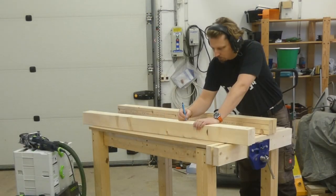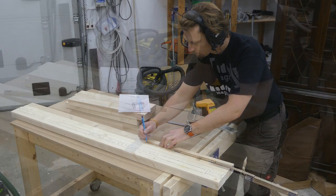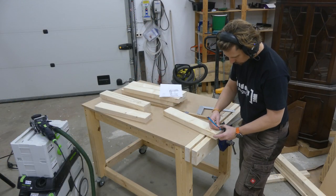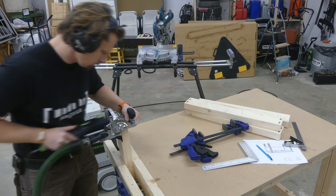When all the pieces were cut to the final size, I could start marking out where to place the dominoes. I went with dominoes both to help lining everything up and also to add some strength, because there are a lot of joints with end grain. Then it was just a lot of mortises to be made, but it's a rather quick job with this machine.